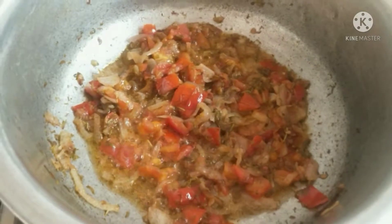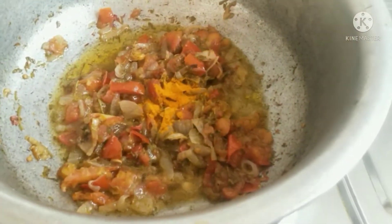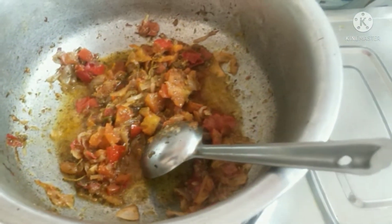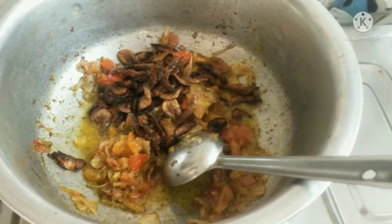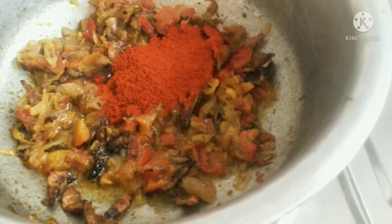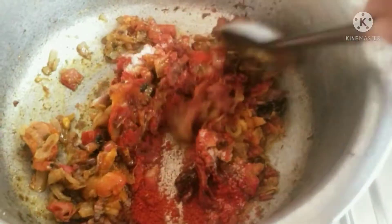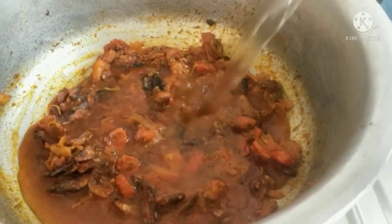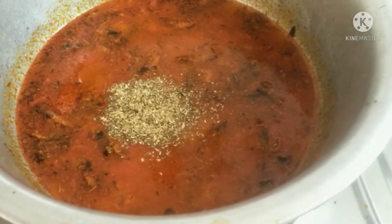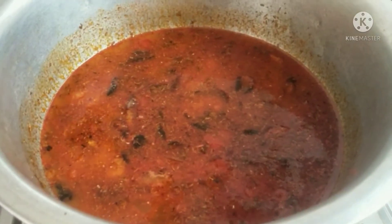After that, I will add 1 teaspoon of salt and 1 glass of water. Then add 1 teaspoon of danya powder and 1 teaspoon of garam masala. Then mix it with the gravy.